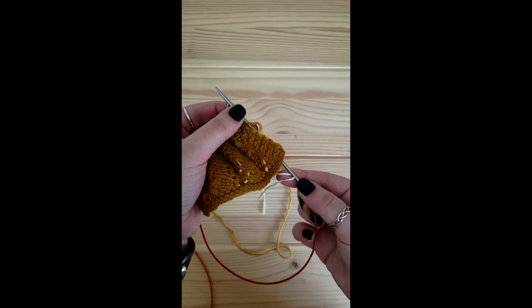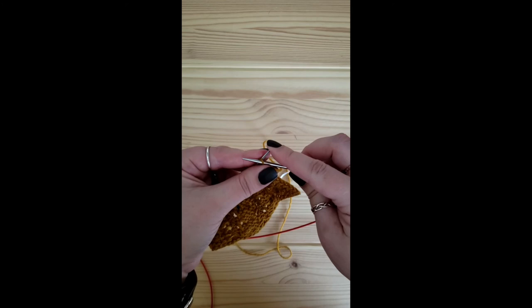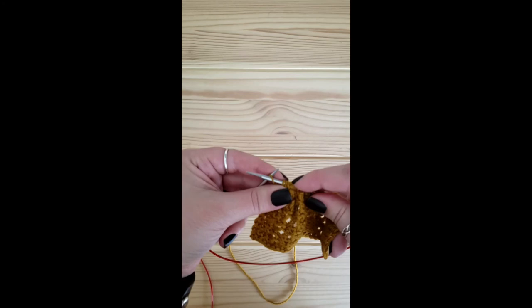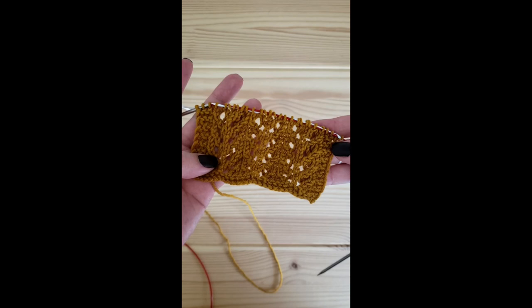If you don't have an extra cable, most interchangeable needles have a keyhole right here, and even some regular fixed circular needles will have a hole for this purpose — that you can thread your lifeline through and then simply transfer your stitches over very quickly in order to facilitate pulling that lifeline through. And just like that, my lifeline is placed.